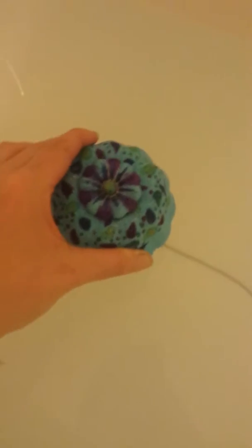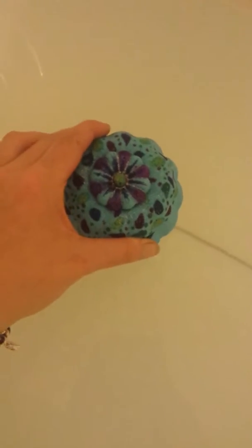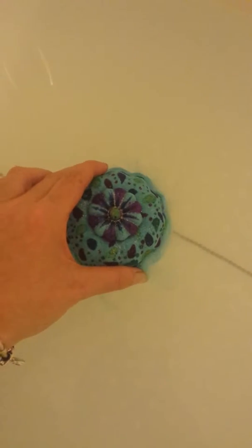But it should be really pretty, this one should. Here it goes. I really love this, when you've made a bath bomb and you're just getting to see what it's like.